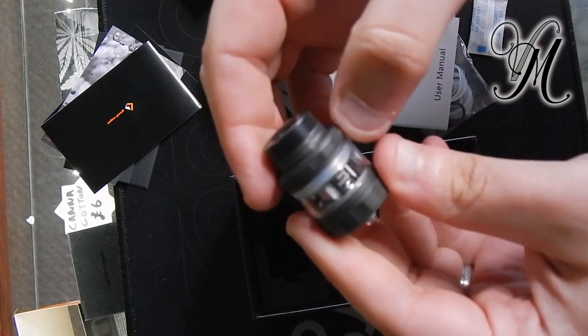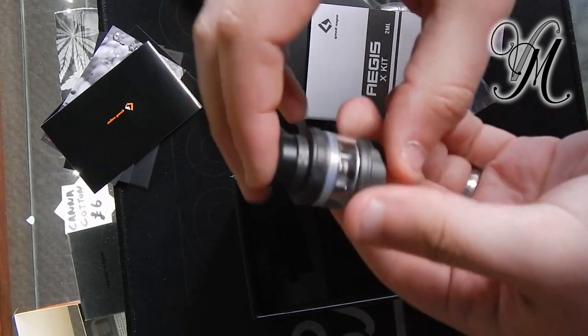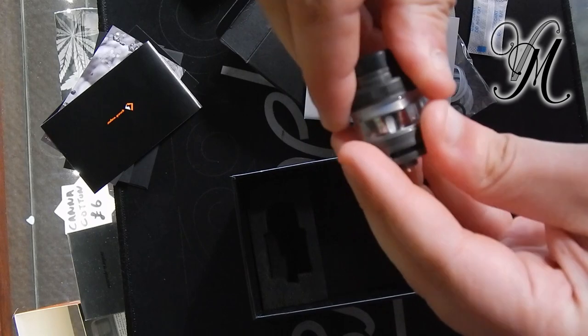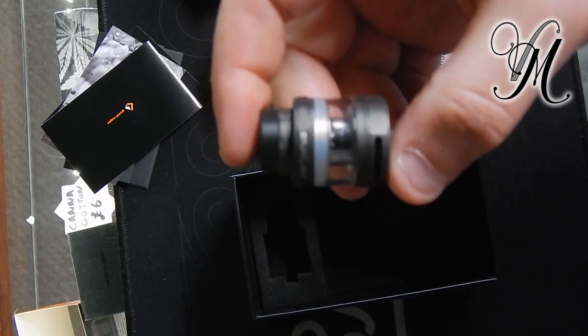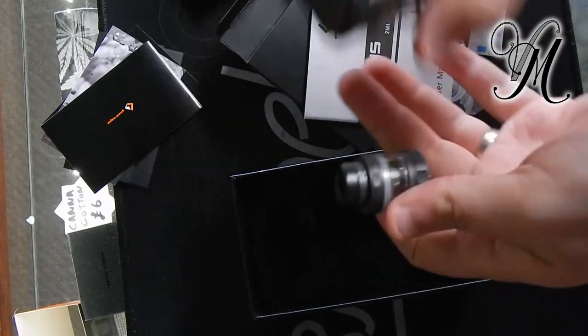Very small tank. How does that open? Two quite decent-sized fill holes — cracking. I'm not going to fill it up now because we're doing the flavour review separately and I'm probably going to use my own flavours.